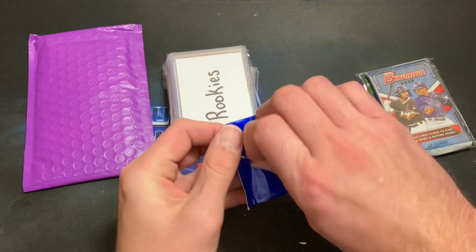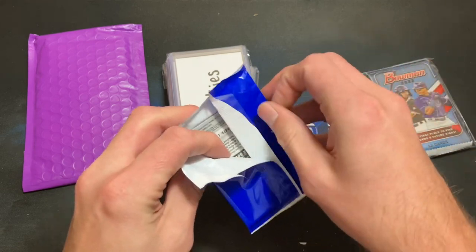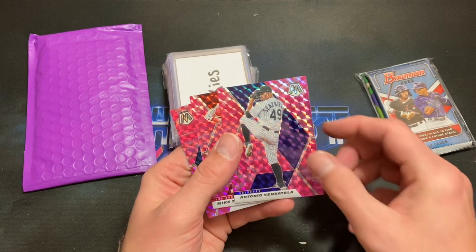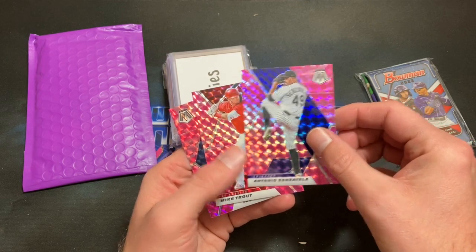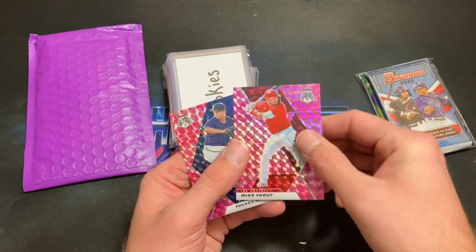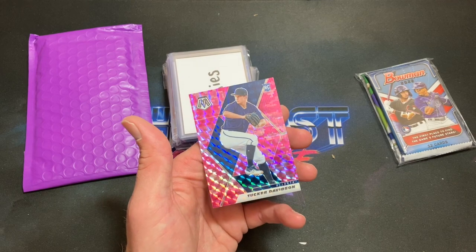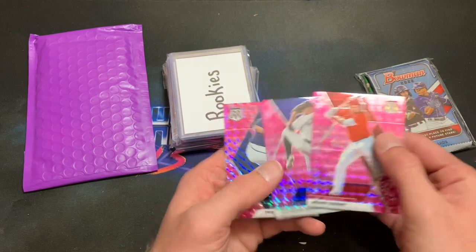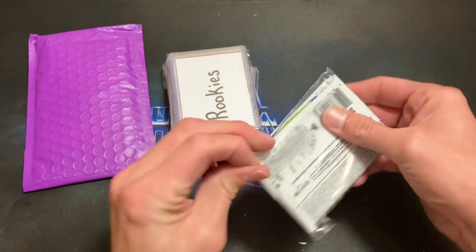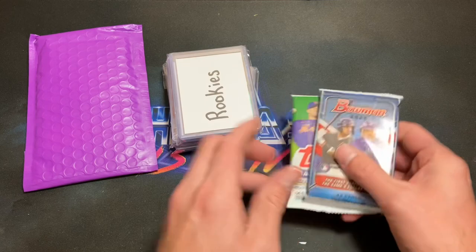I don't know if I've ever opened a bonus pack of these — can't tell you what we have inside here. We find some parallel rookies: Mike Trout — very nice — these look like pink parallels, maybe not numbered. Mike Trout hiding out in that sandwich, and Tucker Davidson rookie card — very very awesome stuff. We'll put those aside and go into our last two packs before we work through the individual singles.